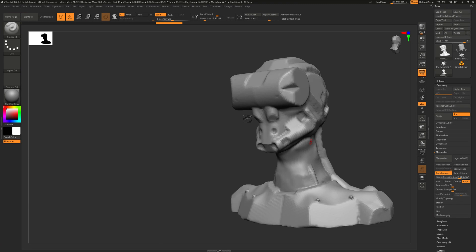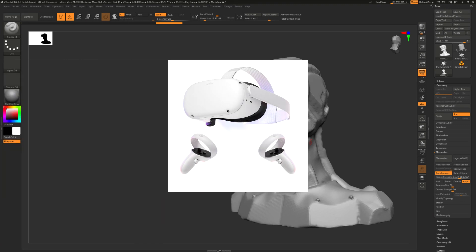Really, any headset should work as long as it's got a good display and two wands — something that should fit the bill. I haven't personally used one, but I would imagine a Quest with one of the link cables is pretty suitable.